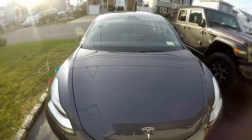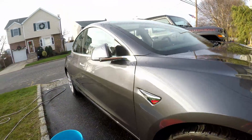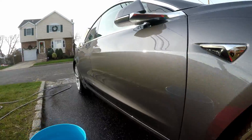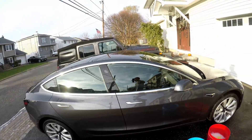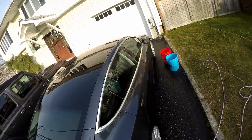All right, so here it is — the end product. This is again like a five-minute wash process. It usually takes me like an hour to detail, but this one was just my own vehicle and I cleaned it very quickly. So stay tuned for Sunday's video and I hope you enjoy the holidays.